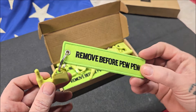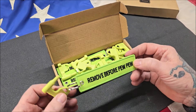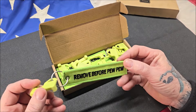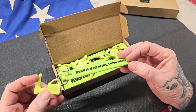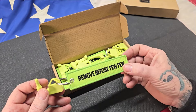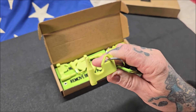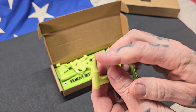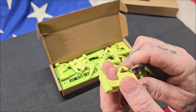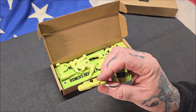I like green — green's one of my favorite colors, so when these came in I was ecstatic. It comes with 10 of these. It says 'Remove Before Pew Pew' on both sides, so there's not a blank side like some others. I have another one in red that I bought years ago that's only one-sided. This one is double-sided. It comes with a nice little attachment. This will not go into a .22 chamber, but it will butt up against it, so you could use these from .22 all the way up to the largest calibers you could imagine.